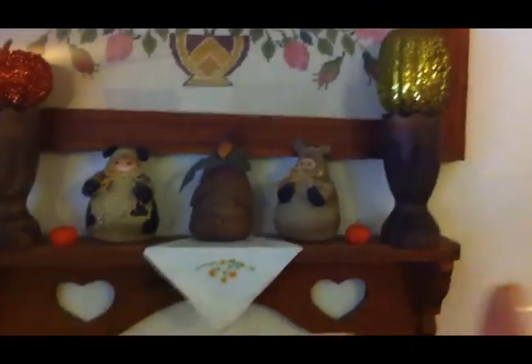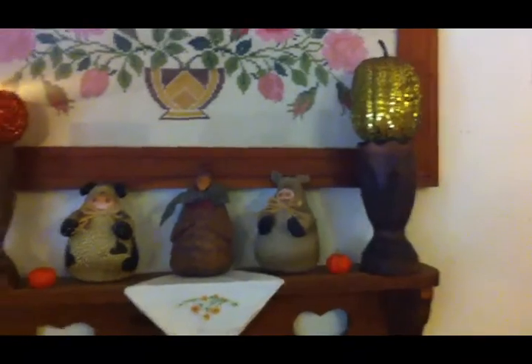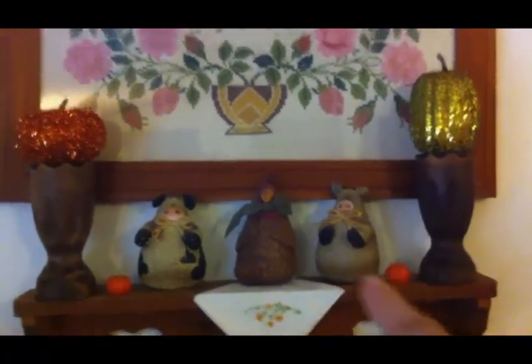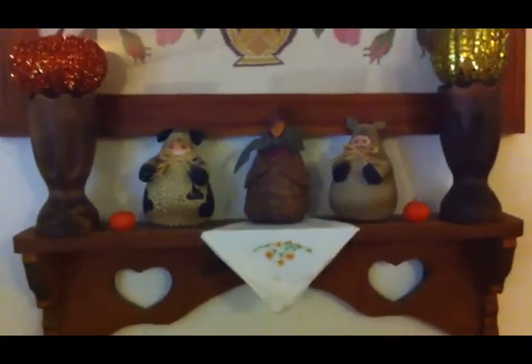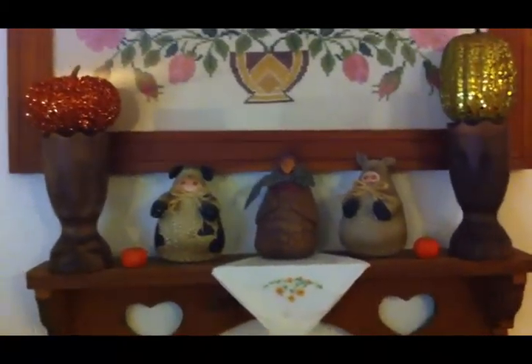Above the TV we have this little shelf, and on these wooden sconces — I got those at Goodwill a few months ago, I think I paid two dollars for them — I have some sparkly pumpkins that I got at the Dollar Tree, and then these little wooden pumpkins that I've had for years and years. Just a little touch of fall up on this shelf. Those little farm animals stay up there all the time, except at Christmas.